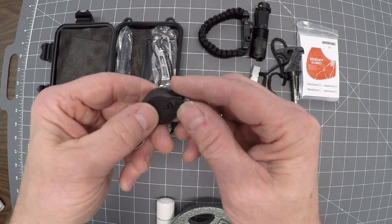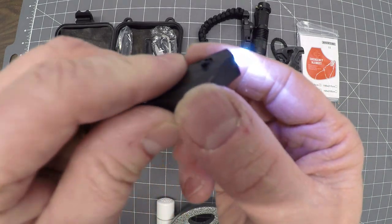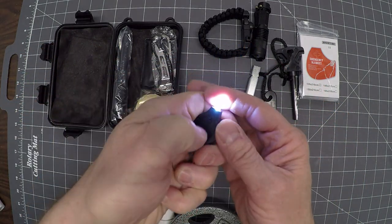Here we go — this is another LED. It's got a simple switch here. Keychain. I'd be a little worried about that switch — I don't think it's rugged. But that gives you another light.